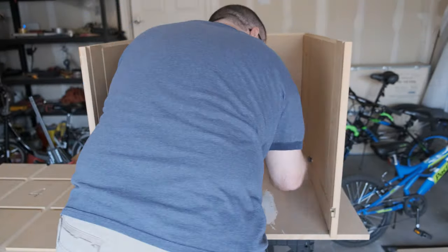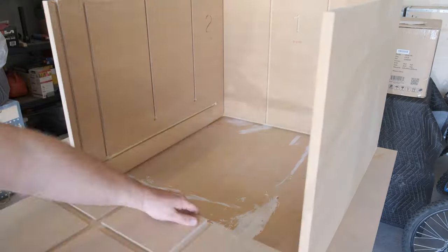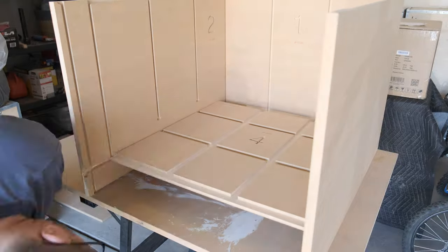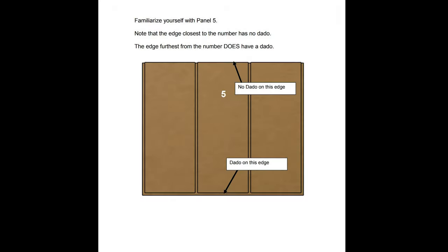In these next two sections you're going to install internal bracing, and it's very important that you get this bracing pushed down all the way. If you don't, it'll stick up a little too far and make it really difficult to put the front baffle on. When you put these in, make sure you get them seated as far down as you can.